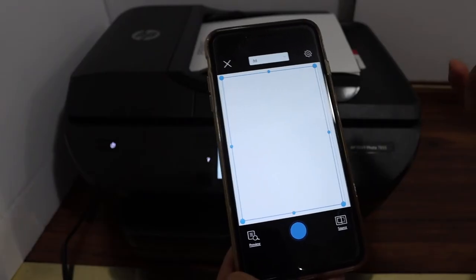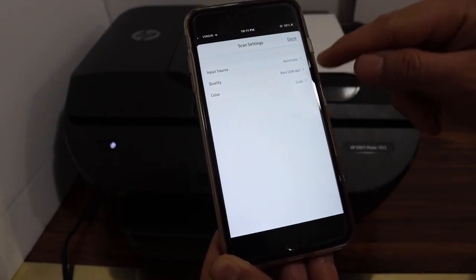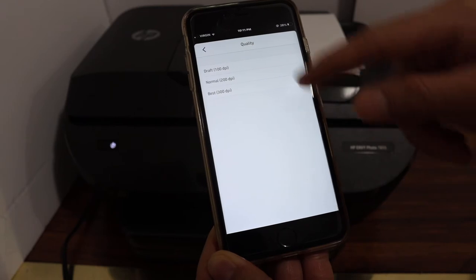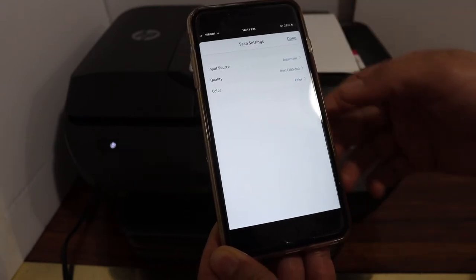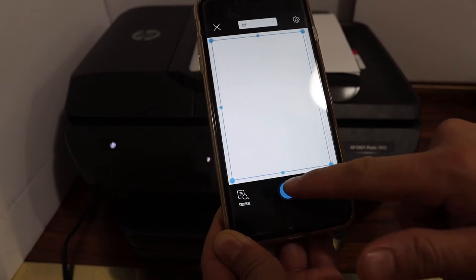You can also change the settings from the app. Click on the settings icon and select the DPI if you want to change it. You can do a maximum of 300 DPI in color or black. Click the done button and then click on the blue icon.